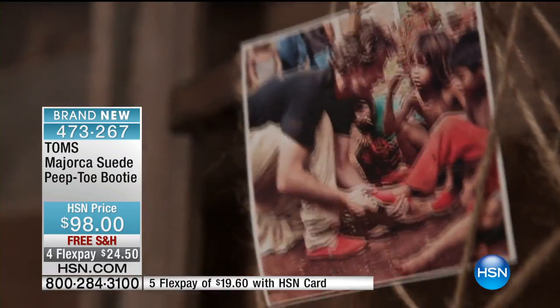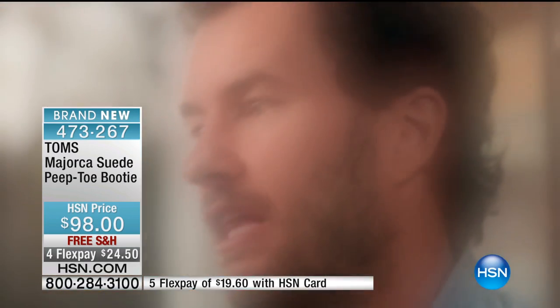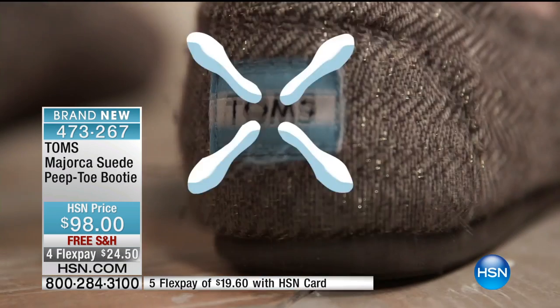One of the questions I get all the time is: your name is Blake, the company's called TOMS — who's Tom? The first thing is, there really is no Tom. The idea came when I said, if we sell a pair of shoes today, we'll give away a pair of shoes tomorrow. So we called them tomorrow's shoes, but we couldn't fit 'tomorrows' onto the back of the tag, so we shortened it to TOMS — standing for a better tomorrow.